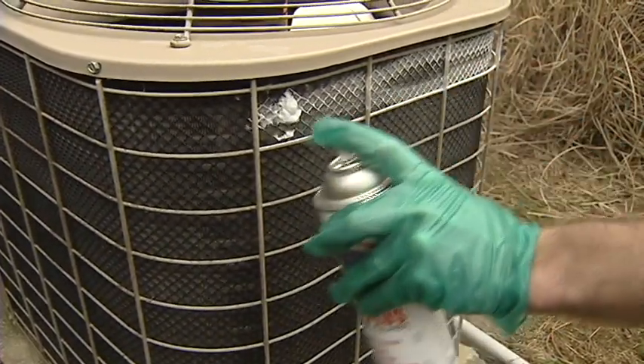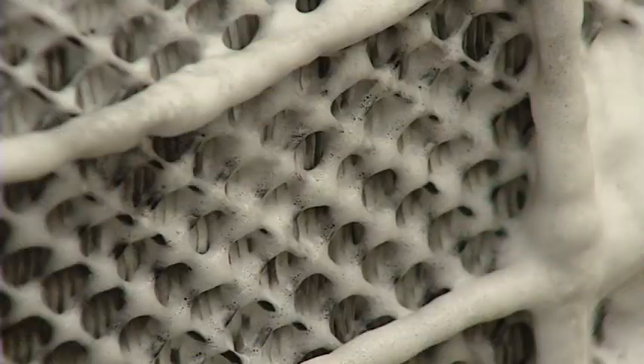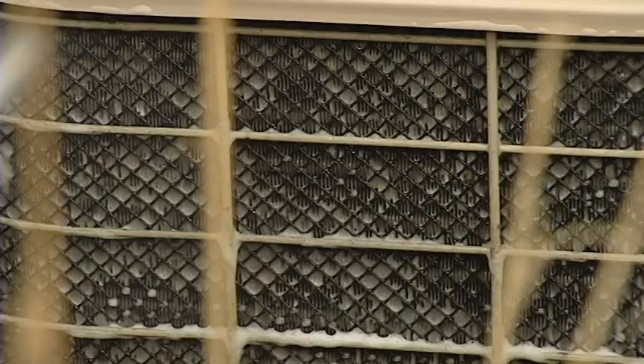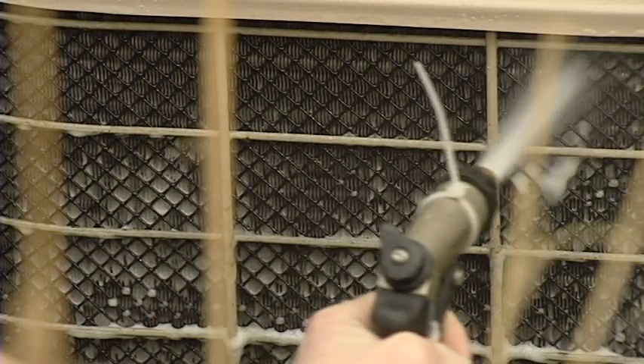Next, spray the condenser with Foam Plus condenser cleaner and let it soak into the fins. Then rinse away the cleaner with the dirt and grime that has built up on the condenser fins.